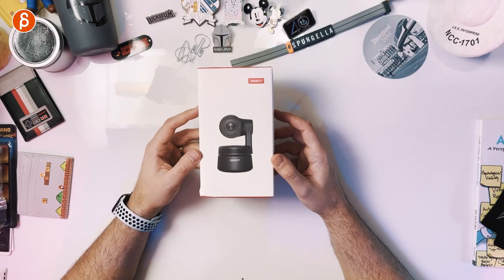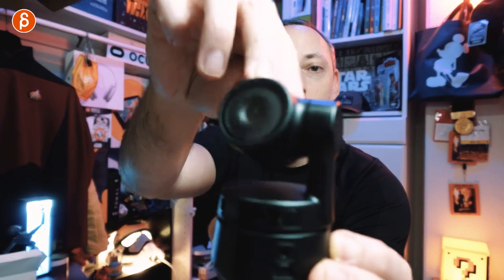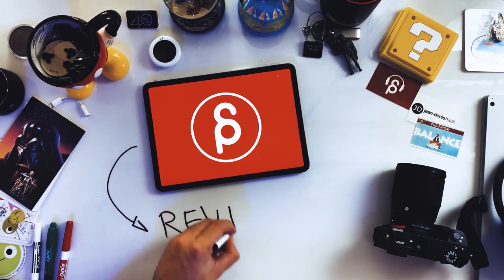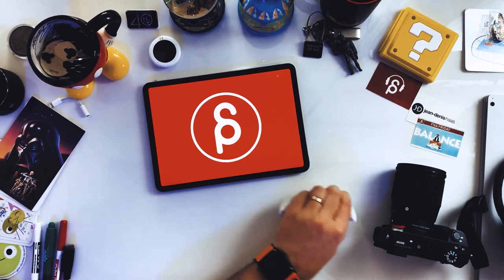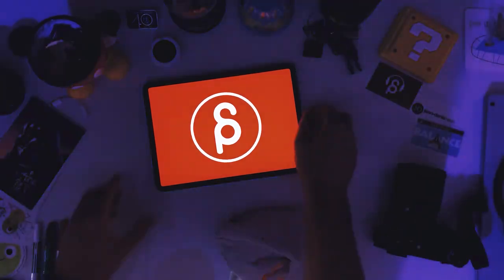Welcome back to another review. Today we're going to take a look at the Offspot AI-powered webcam. This webcam follows you around — as you put it on your monitor, wherever you have it, you move around and the camera tracks your face. You also have hand signals for zoom in and all kinds of cool stuff.